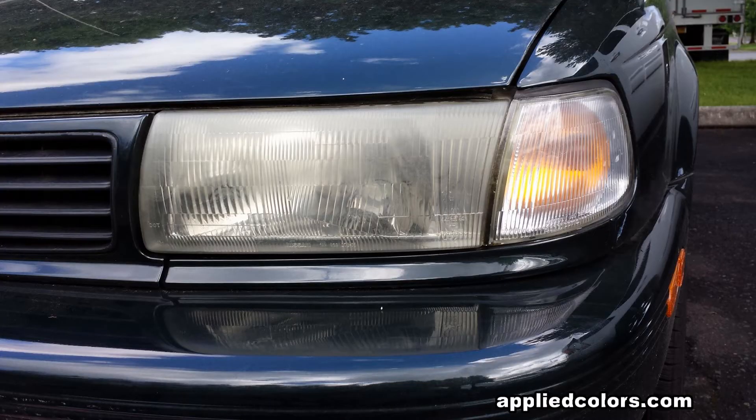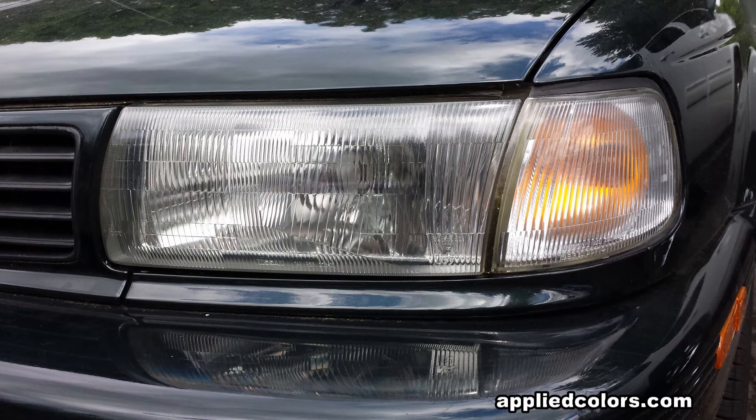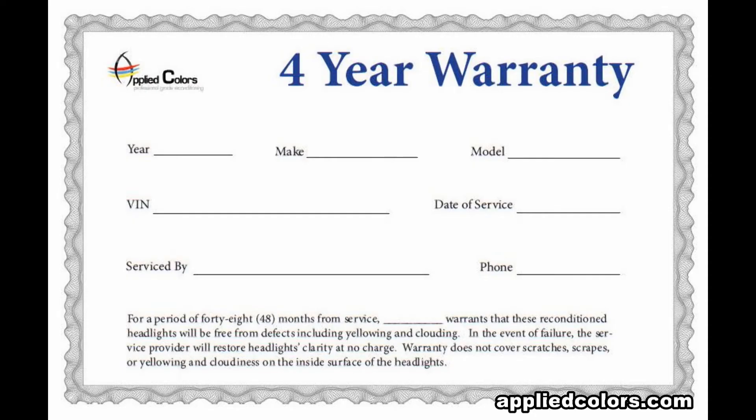And in just 15 minutes you've made this cloudy lens look like this. And you will charge more than your competitors because only you offer this 4-year certificate of warranty to your customers.